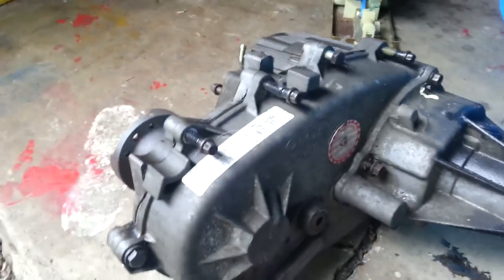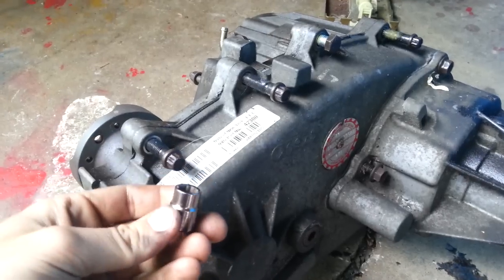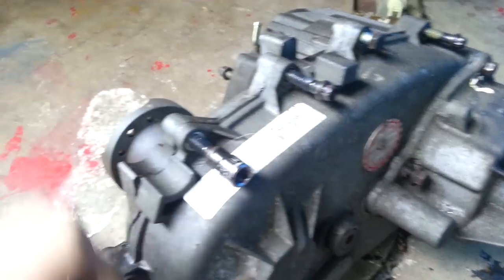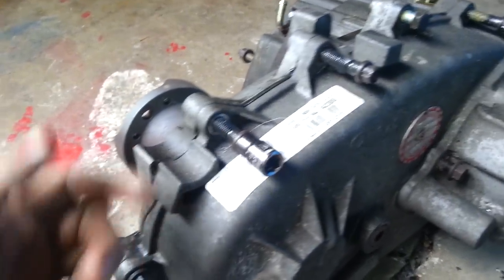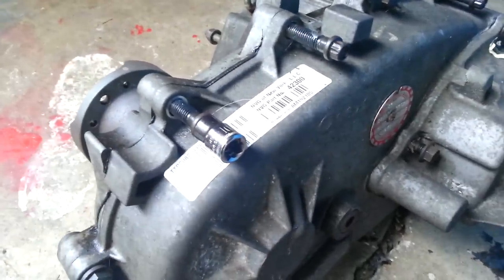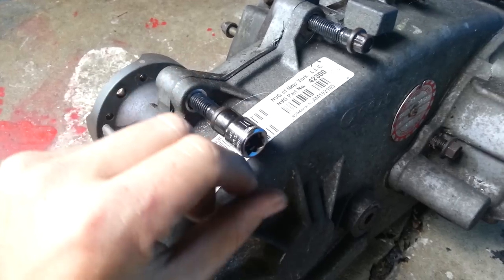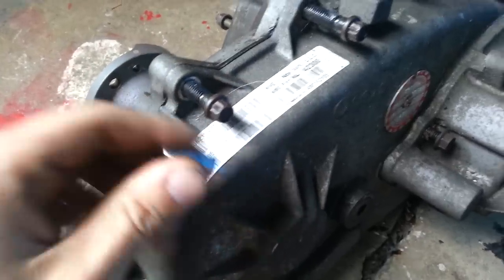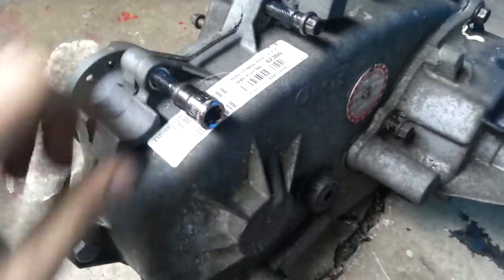With both transfer cases, they're going to have three bolts on top. They're going to be a 12-point 10 millimeter. I've seen on some other videos a guy not really knowing what these were and he welded sockets on them to get them off. Here's a helpful hint: just use a 10 millimeter 12-point socket — that's the perfect size for these, and that's how you get those off.